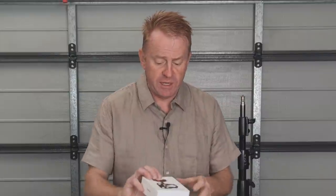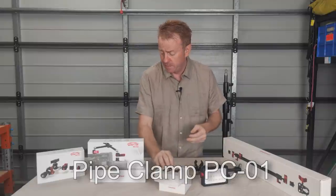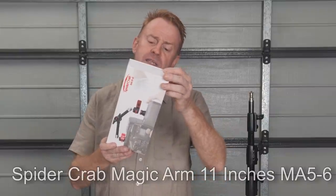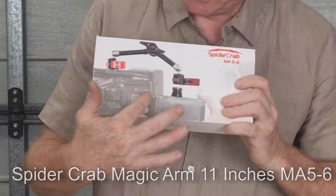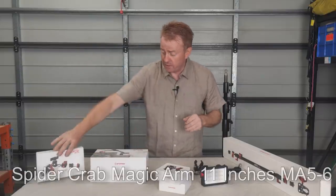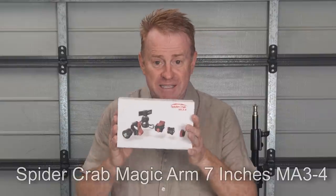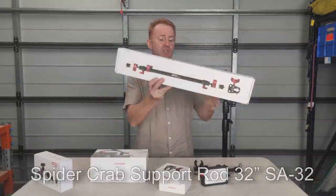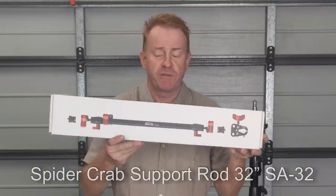They've sent me two of these clamps which are like very big nano clamps — to use a lighting term — so that's their pipe clamps. They also sent me a couple of their magic arms, so these are their Spider Crab magic arm 11-inch units, designed to mount a camera monitor but they're pretty good for lighting. We'll also have a look at their Spider Crab magic arm 7-inch, and they've sent me this 32-inch arm, their Spider Crab support rod 32-inch.